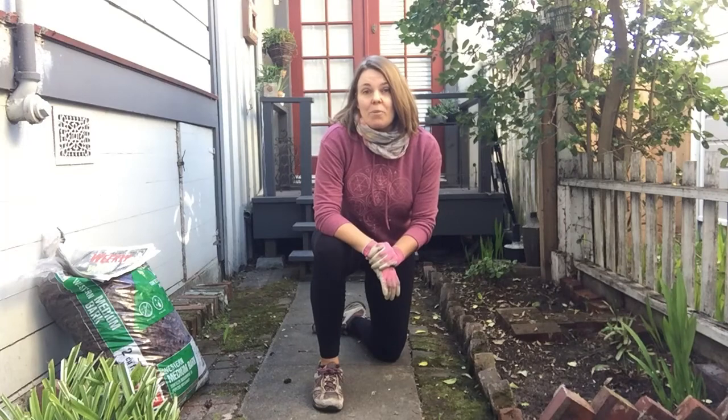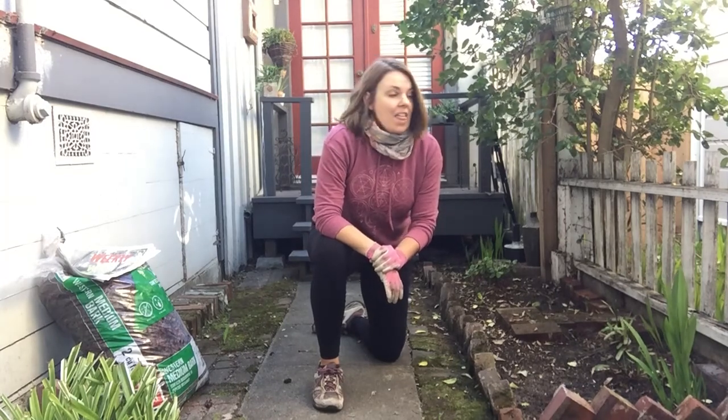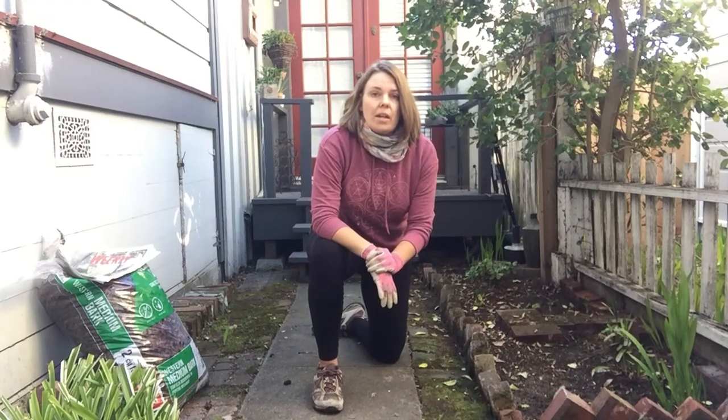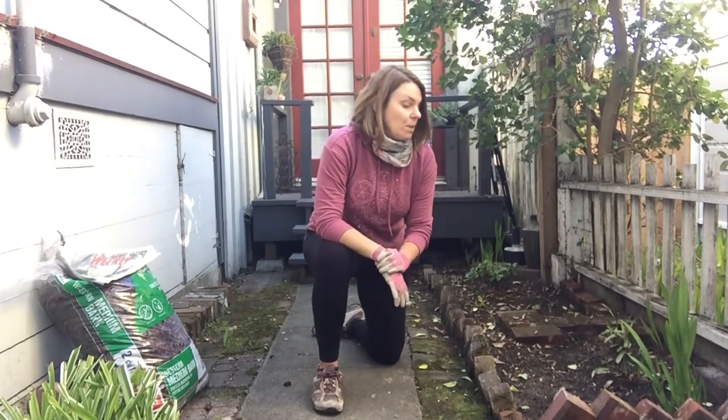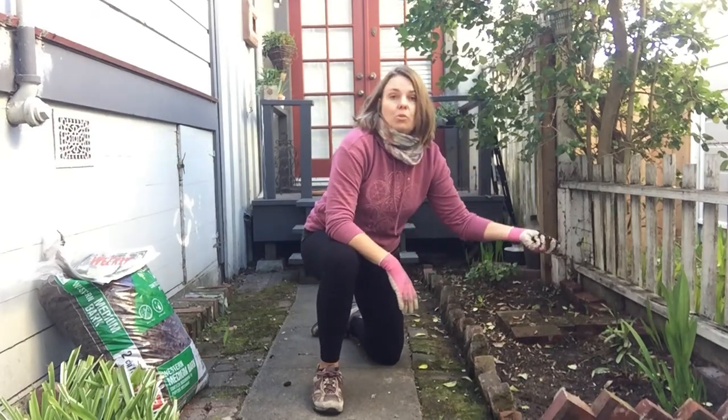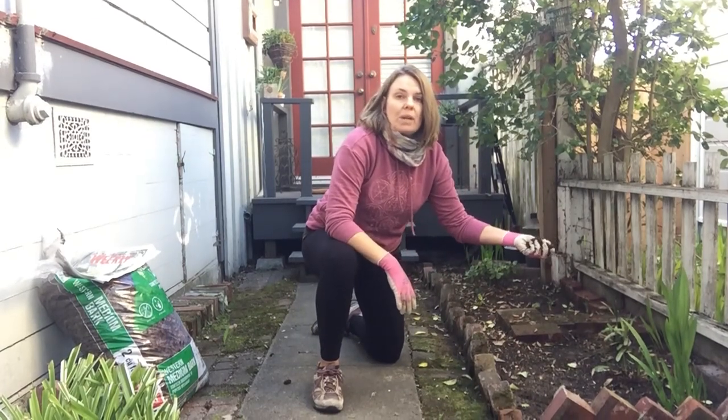Welcome to Gardening with Miss Carrie. Today we're going to talk about mulch. Mulch is one of the most important things you can do for your garden. The most important thing is to make sure that the soil in your garden is rich with nutrients, and mulch is one way to make sure that happens.